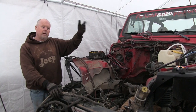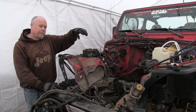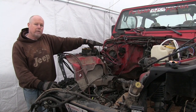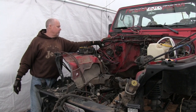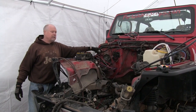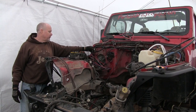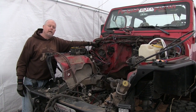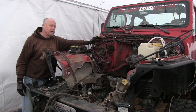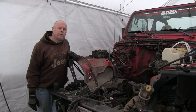When I put the LS in, I'm going to actually integrate all of this back in more factory. The third plug right here doesn't have as much to do with engine control, but we're going to take this apart. I'll probably get into this bundle and remove all the stuff I don't need — that way it will look more like a factory installation.